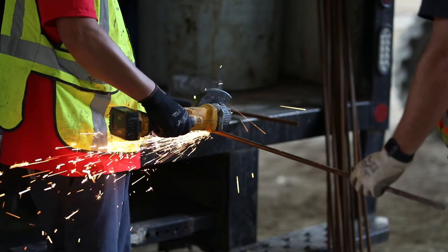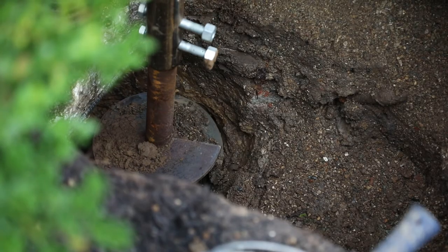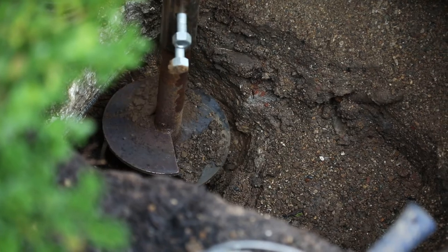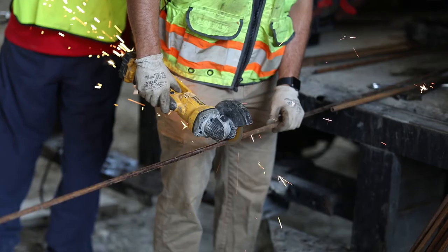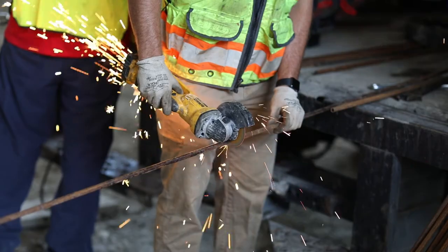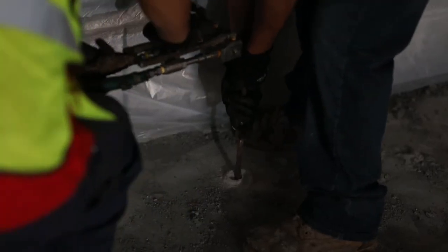The other advantage to deep injection is versus a helical pier. With a helical pier, you have to excavate holes to screw the pier down and expose the foundation, so there's much more damage to the exterior of a structure. With deep injection, you're simply running small rods down into the ground so there's no displacement of landscaping or really any soil at all. It's much less intrusive and can be a lot easier to get done.